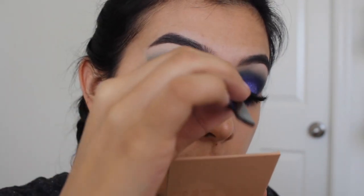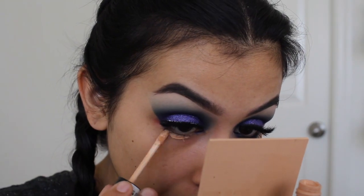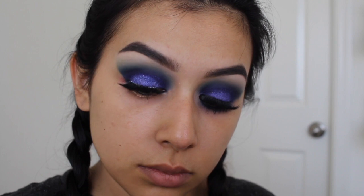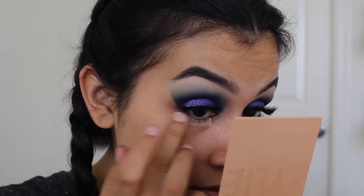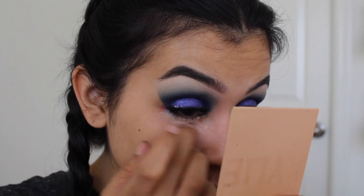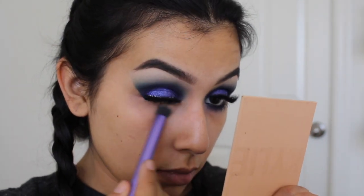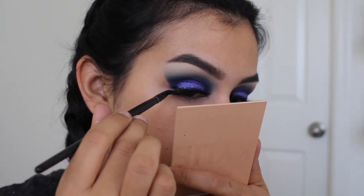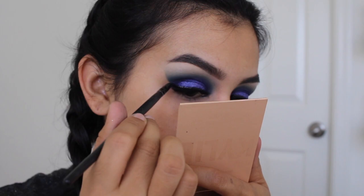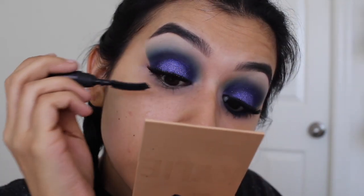These lashes are the Ardell Wispies and Kiss Lashes in the style Flirty. While I wait for the eyelash glue to set and dry, I'm going to prep my lower lashes for the eyeshadows. I'm using the Essence I Love Stage Eye Primer and setting it with a translucent powder. Then taking a thin liner brush and some black eyeshadow, I'm applying this right on top of the lashes to hide the band so you can't see we're applying falsies.